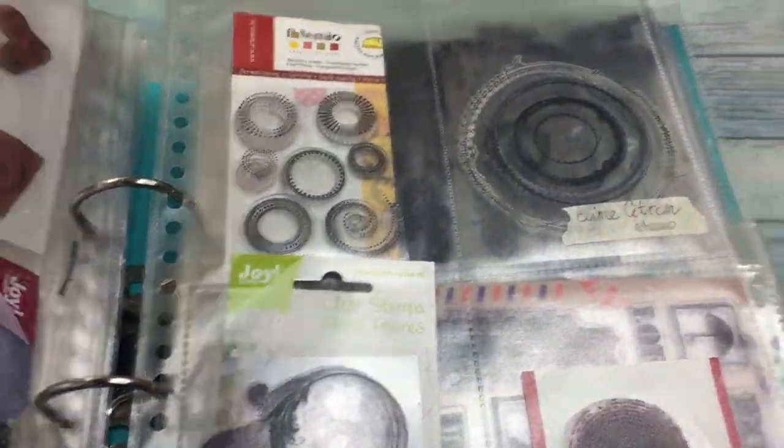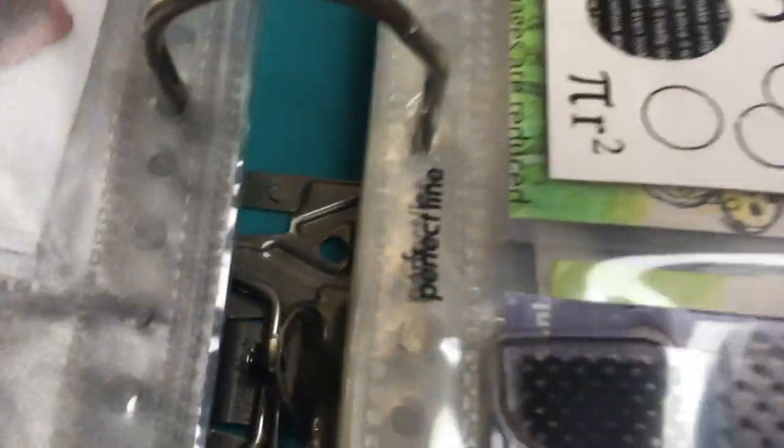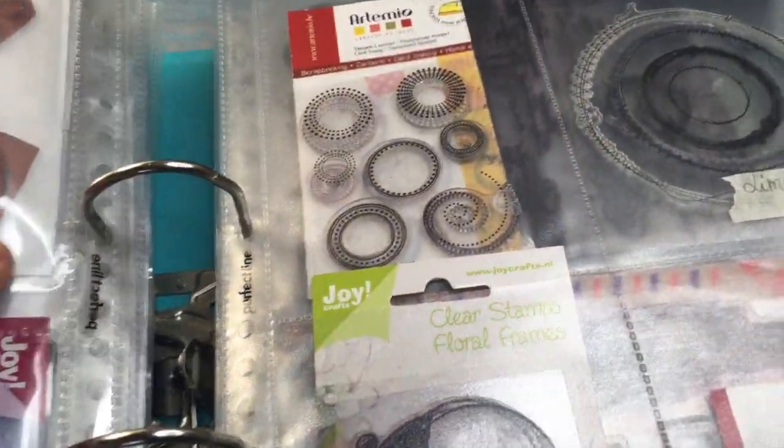Some packets are divided into two sections. I'll try to find you the links for these on the internet — I think the brand is Perfect Line.